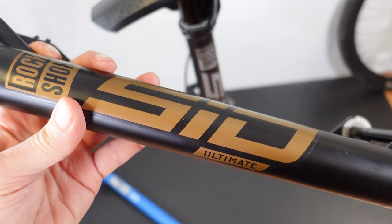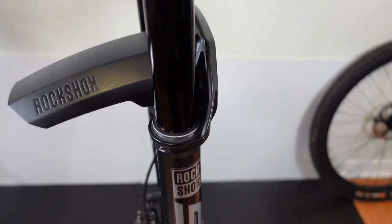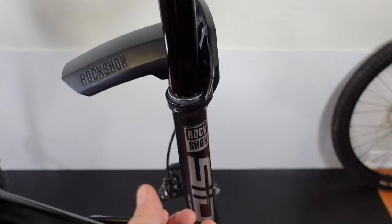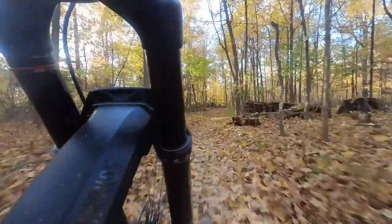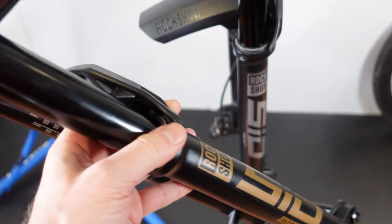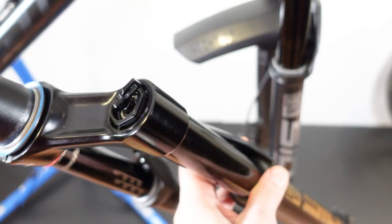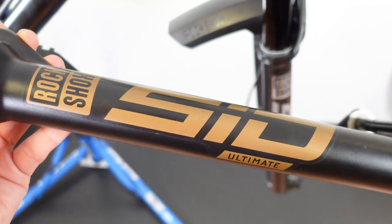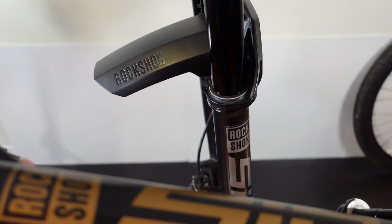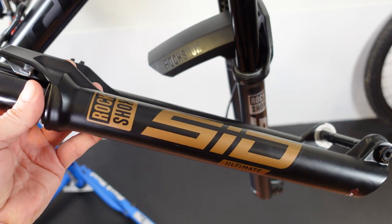So what would be my conclusions about the SID Ultimate versus the SID SELECT that we ran for a few months? First of all, don't shy away from the SID SELECT — it's a solid fork and I have a full review on it with riding impressions. SID Ultimate: if you want to save that extra 150 grams, by all means. But I'd love to hear your opinion if you had the chance to ride the Ultimate back to back with the SID SELECT. Let me know in the comments below. Hope you found this useful — don't forget to like, subscribe, and comment. Until next time, hope to see you folks on the trails. Cheers!